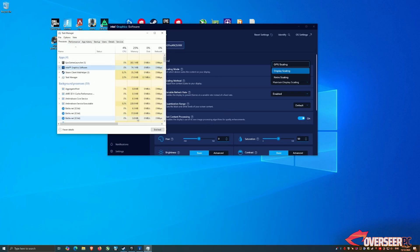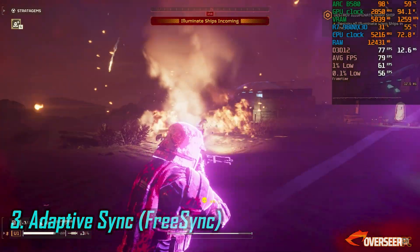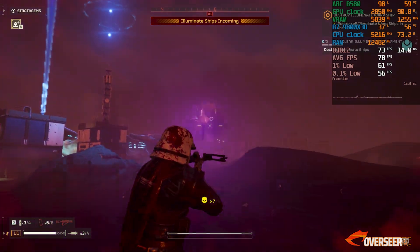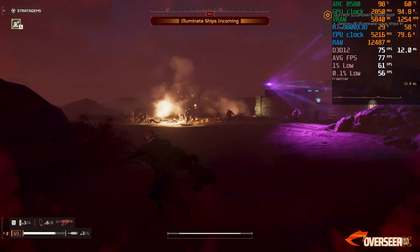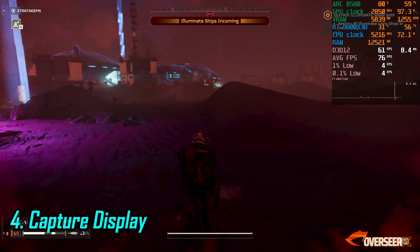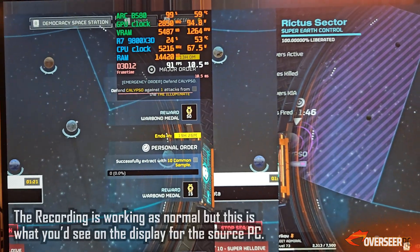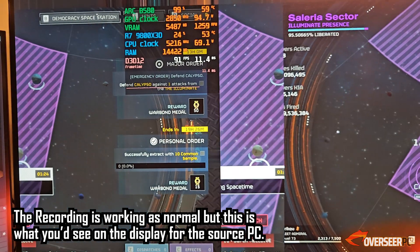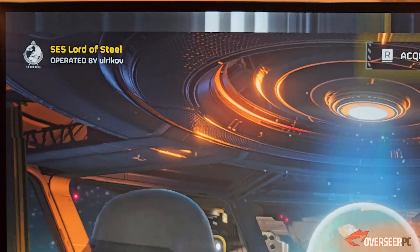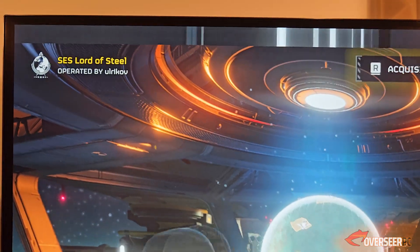The third issue is with adaptive sync. While this feature is enabled by default in Intel's driver, there are games where it simply doesn't work — I can see screen tearing on my 480Hz monitor, which is really disappointing. The last issue is more of a niche problem but still worth mentioning, and this is with capturing in-game footage. I use a second PC to capture footage for our benchmarks. With the B580, there are times when you'll experience some random flickering or even worse, screen splitting. I don't run into this issue with AMD or NVIDIA cards, only with the B580, which is a bit annoying.